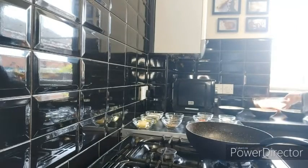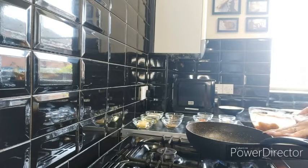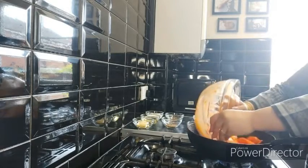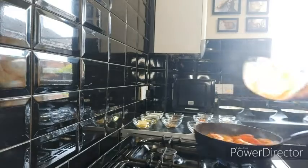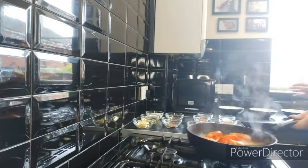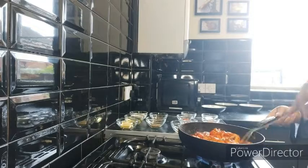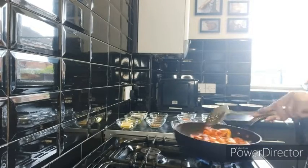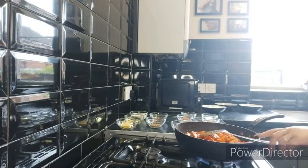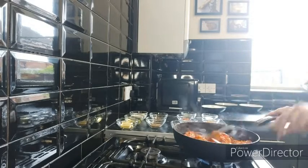After 30 minutes the chicken is ready. I've got a wok with four to five tablespoons of olive oil warmed up inside it. I'm going to add all the chicken in and let it fry for a few minutes.